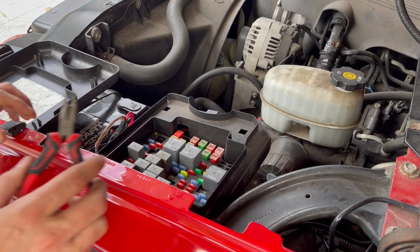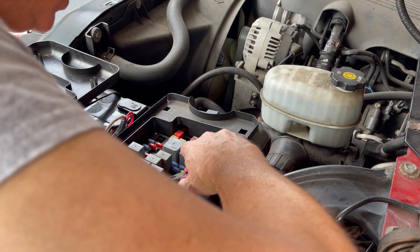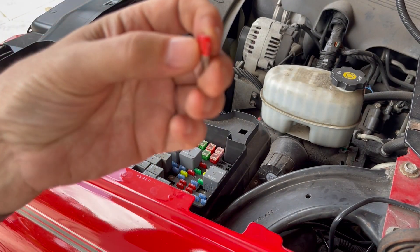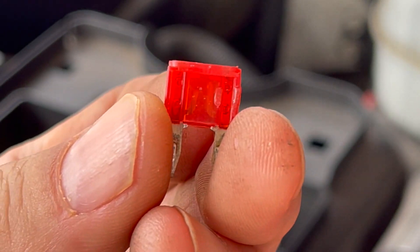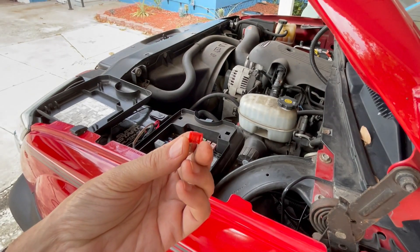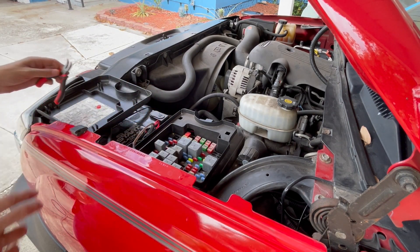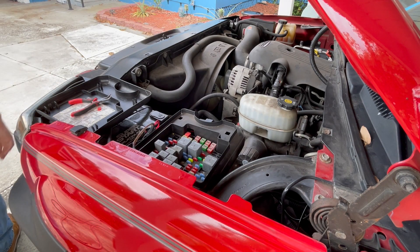My belief is that since I've owned this, going on eight or nine months, it's blown. Can you see that? See that break in the little metal there — that means it's not working. Let me grab a 10 amp. Hopefully it's not the relay as well. I think that's what that is, because if it is I'm going to have trouble — I don't have one of those.